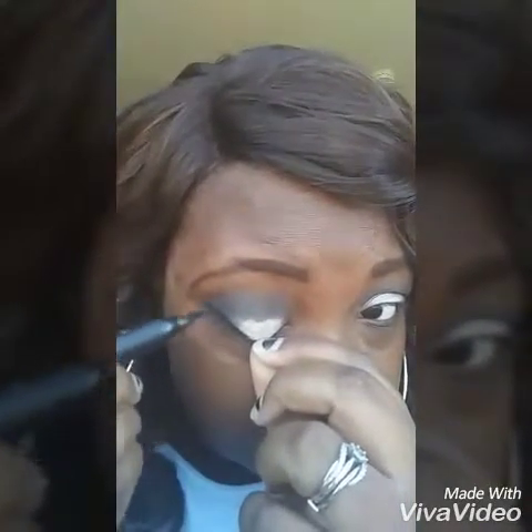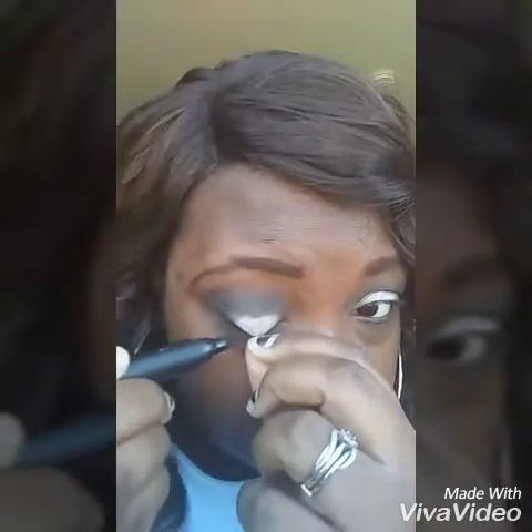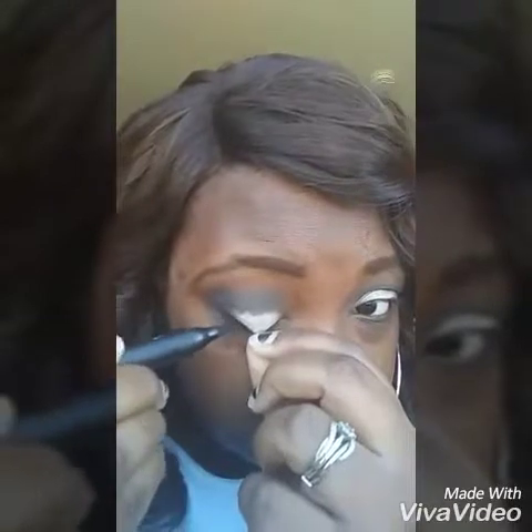Eyeliner time. I get a little nervous when I do my eyeliner because I want it to be a straight line and I don't want it overlapping the colors. So I'm going to take my time with doing both eyelids on this video, so bear with me.